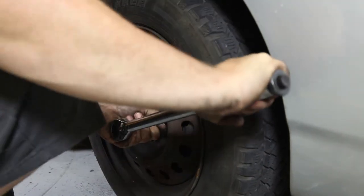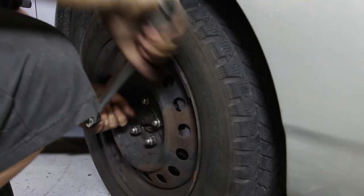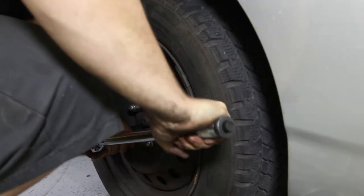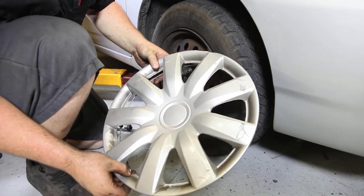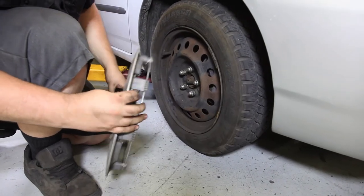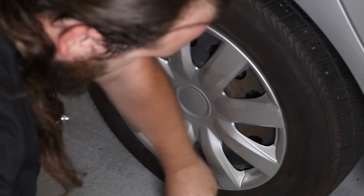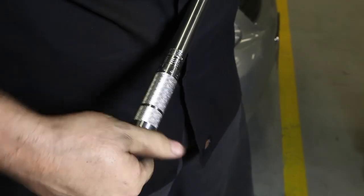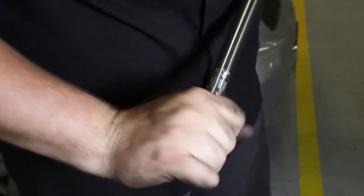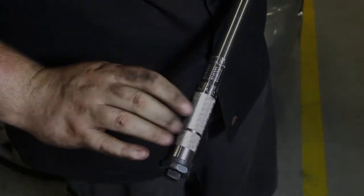Now just double-check all your bolts to make sure they're nice and tight. Set your hub cap on, making sure that little notch is lined up for the tire valve itself. Once you're done using the torque wrench, make sure you turn it down to zero, or it's not going to be accurate anymore.